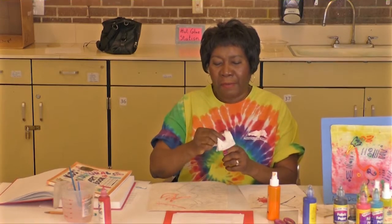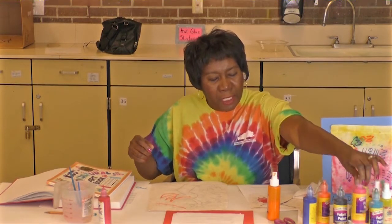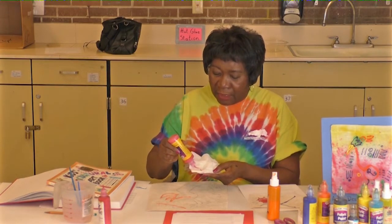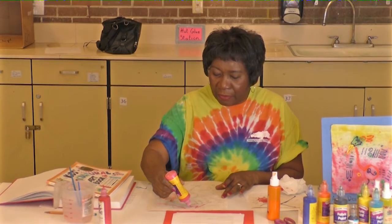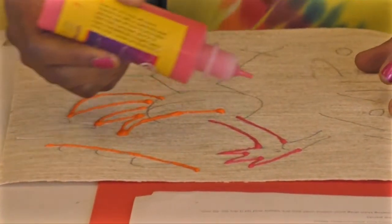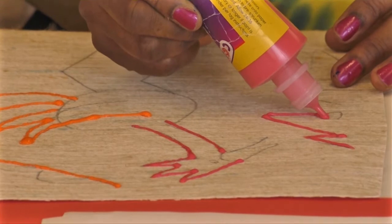Once you use the color, wipe the tip off and put the top back on — then you're ready for your next color. My next color I'm going to try is red. You have to decide where you want to put the red — that's up to you. I'm going to test it out to see if it's going to come out. It's perfect, it comes right out of the bottle, and I'm going to add it right on. There — I'm going to keep going.